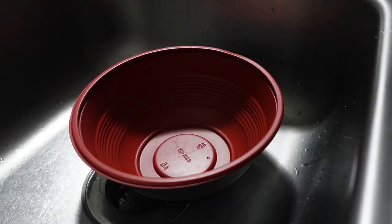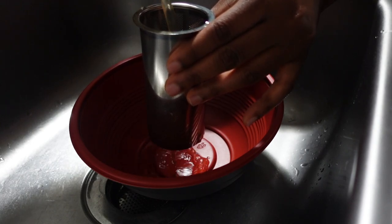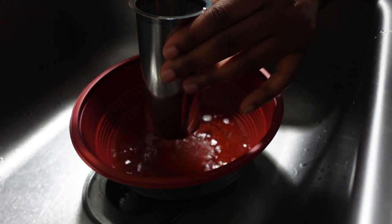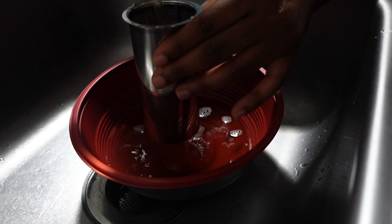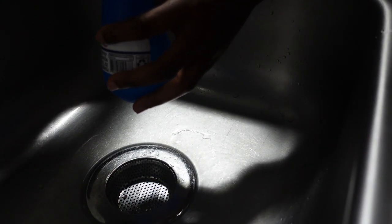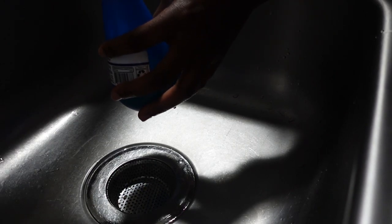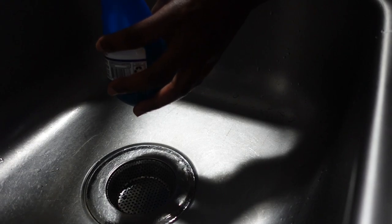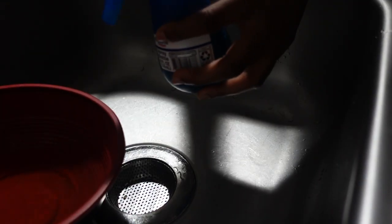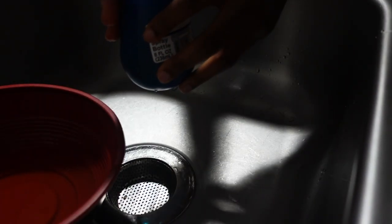Once the color changes, I just let the tea sit until I'm ready to strain it out. For this particular tea I'm going to be using it for two purposes: the first is my hair rinse — after I shampoo and deep condition my hair, I'm actually not going to wash off the rosemary water. The second purpose for this rosemary tea is for my daily spray.